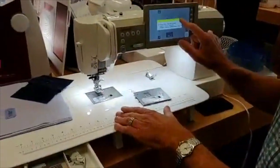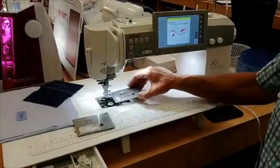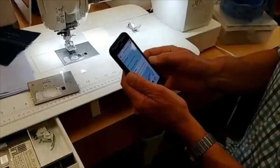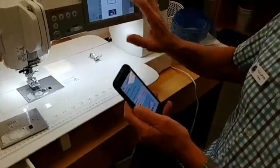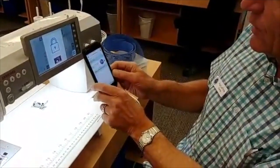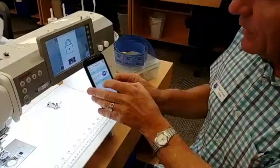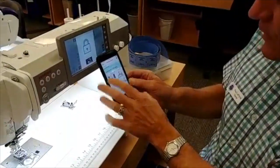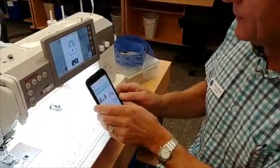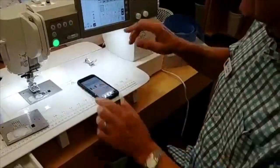It has a wonderful automatic needle threader, and something else that's really cool if you want to learn about your machine: it comes with the new AccuSpark app. If you want to learn about any screen on the machine, you simply touch your phone, it sees the QR code, and it instantly goes to that topic — for example, replacing the needle plate. Whatever you're doing on the machine, it has instructions and oftentimes additional videos right on your phone. It's a very handy feature.